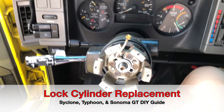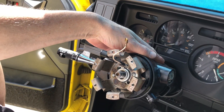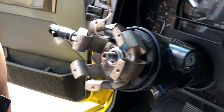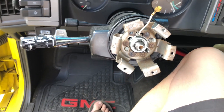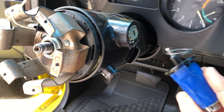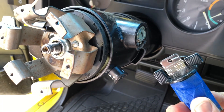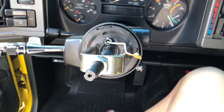All right guys, unfortunately some asshole broke in. After we just got this brand new steering column last year after some dude broke in and destroyed it, somebody came in and busted up the ignition here trying to break into this one. So we're going ahead and trying to replace this lock cylinder with this lock cylinder that we've actually replaced before when the first thing happened.